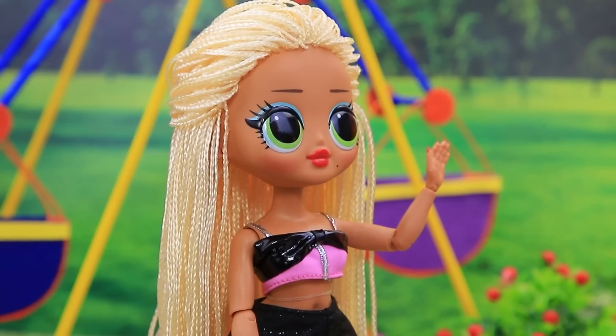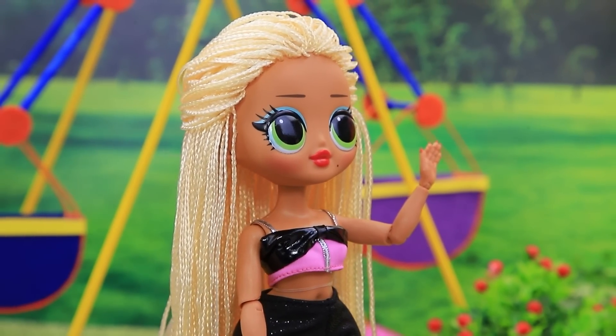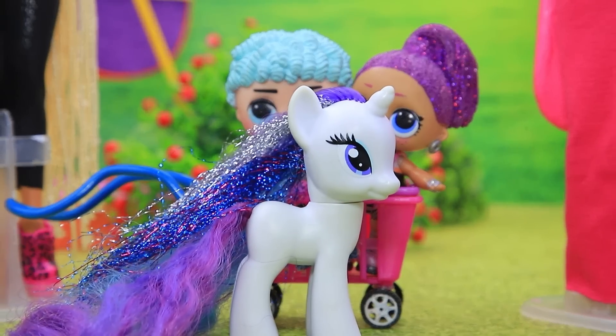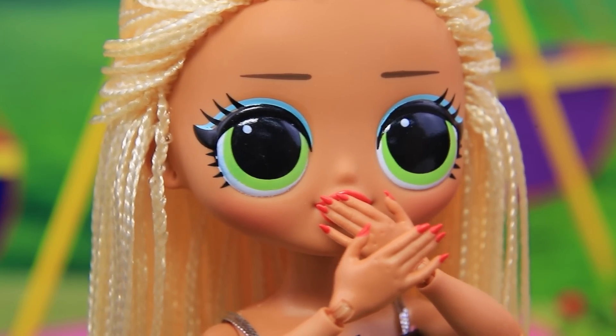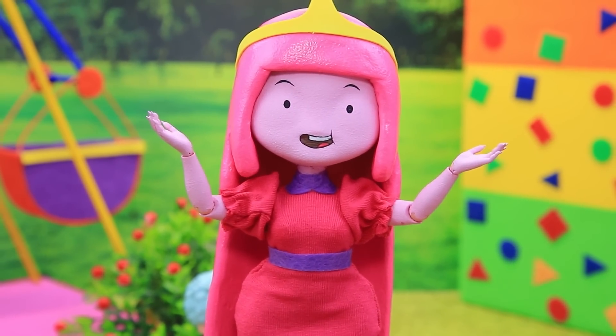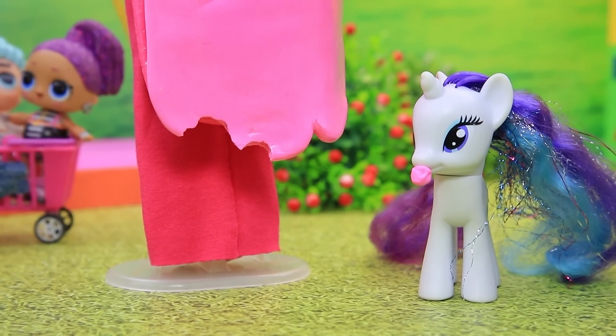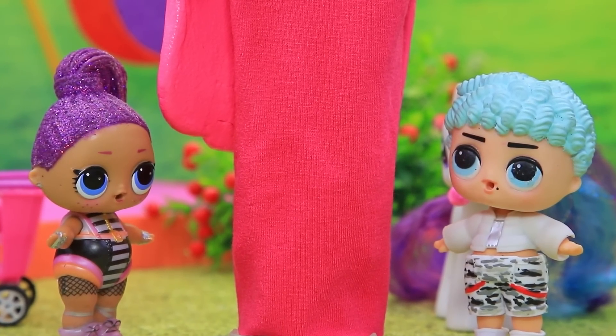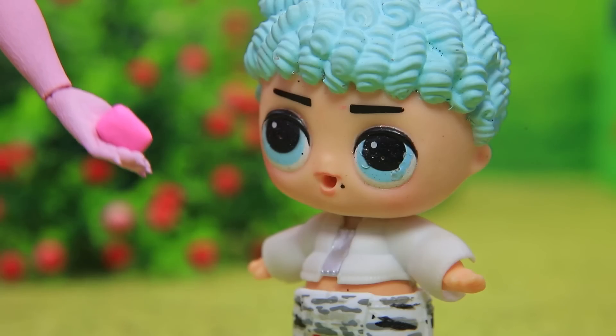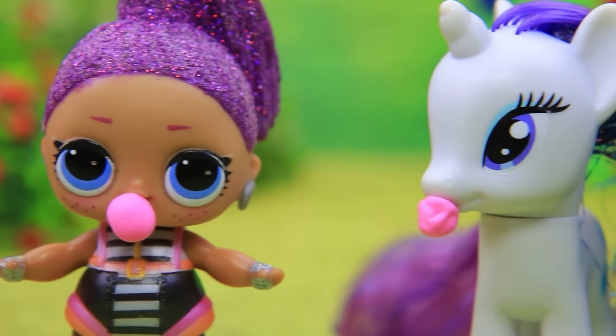Hey! Bubblegum, what brings you here? The pony was attracted by the sweet scent. Oh no — your hair! This happens to me all the time. Wow, so cool — the hair is made out of real gum. Eat up kids! Thank you — yummy, it was amazing!